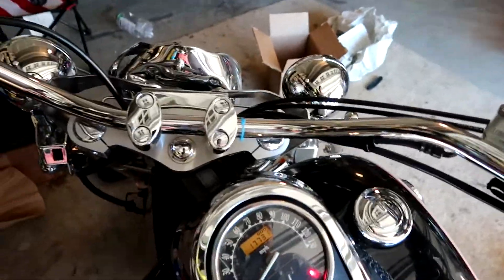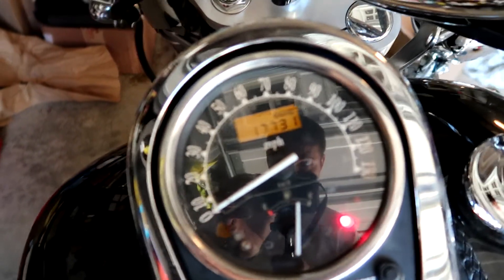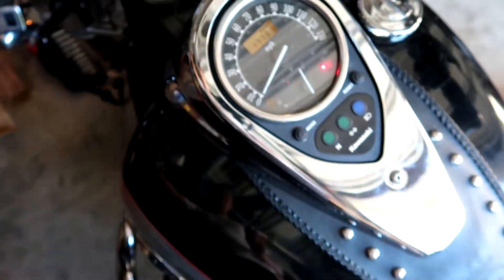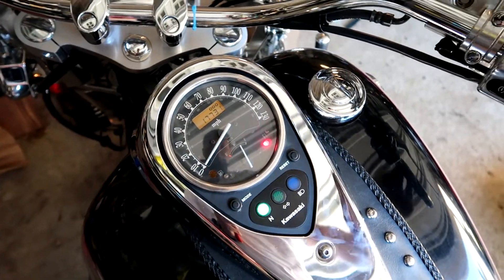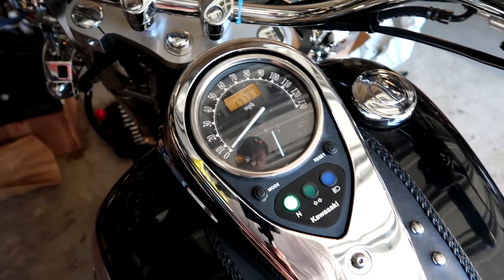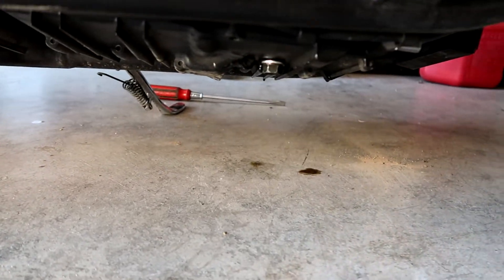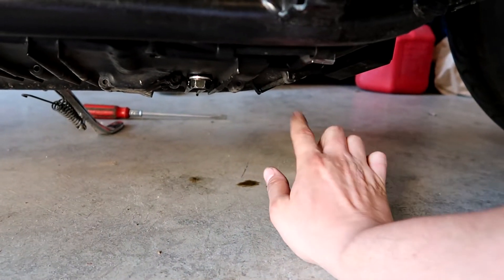With roughly three quarts in there, we can go ahead and start the bike. The oil change was done at 17,731 miles. We're going to kick it into neutral — there we go — and let's start her up. Let's check for any visual leaks. This is expected — this is from the oil filter that I did not wipe down very well. That's it, super easy, super simple.